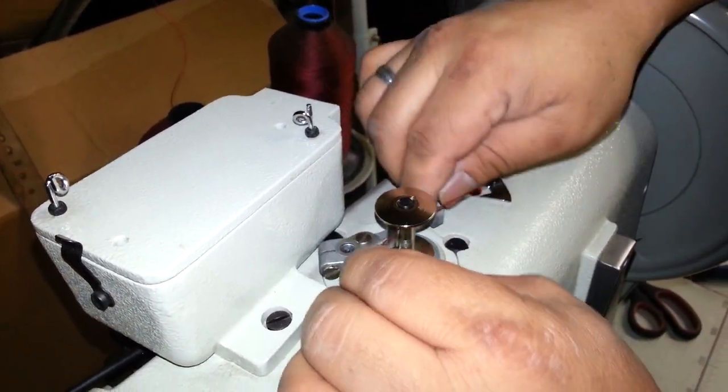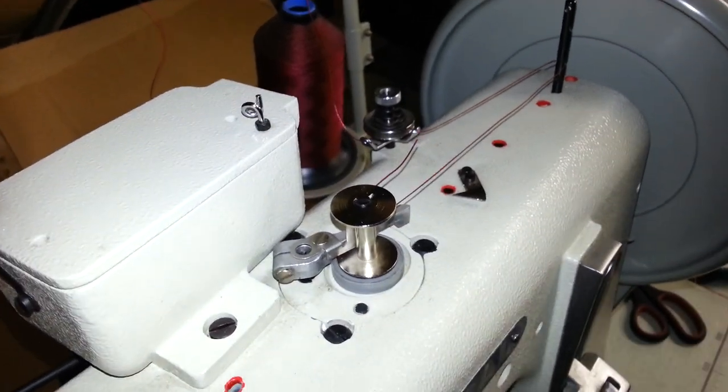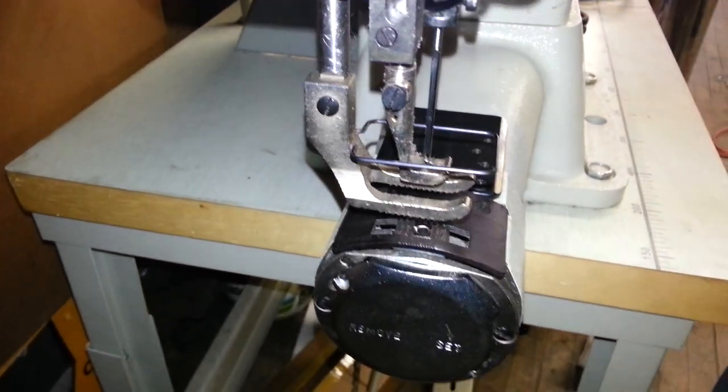Now we're going to do this two ways. We're going to do it while we're sewing and also we're going to do it when we're not sewing. If you're not sewing and you want to wind a bobbin, you need to make sure that the foot is in the up position.